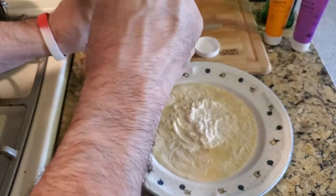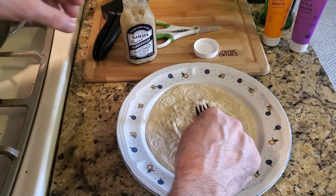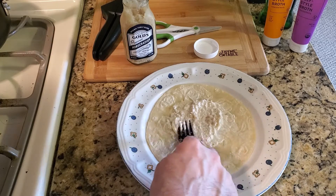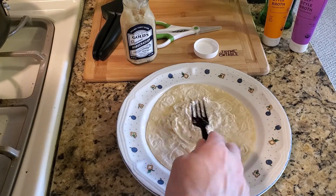So I took horseradish and put this down. You could mix this all in a bowl, but when you do it like this, it gives different textures and this will be really good for the salmon.